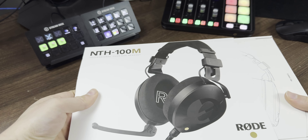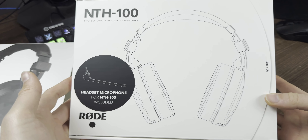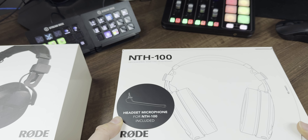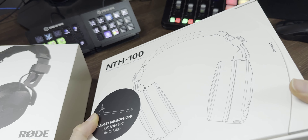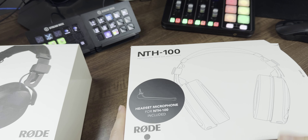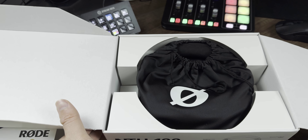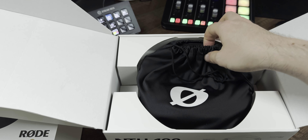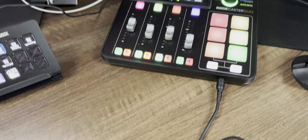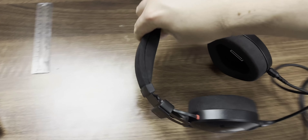The mic itself only comes with a two-year warranty, but for the headphones you basically get the full lifetime warranty. With Rode, lifetime warranty usually means about 10 years. So we've got a little Rode bag with the lovely logo, and this is basically what it looks like when you take it out of the box.